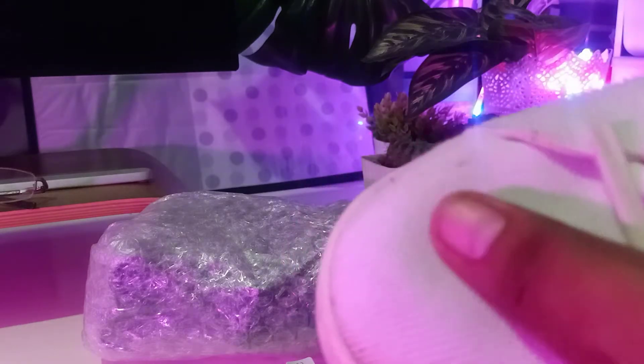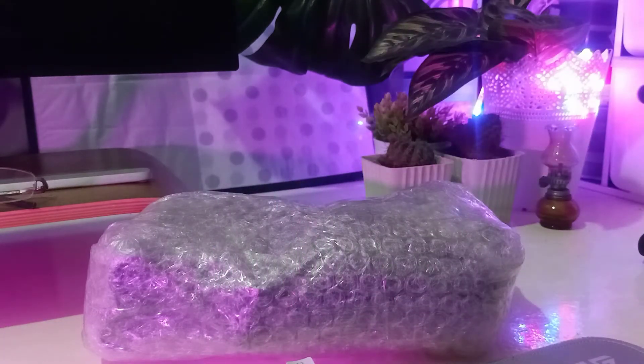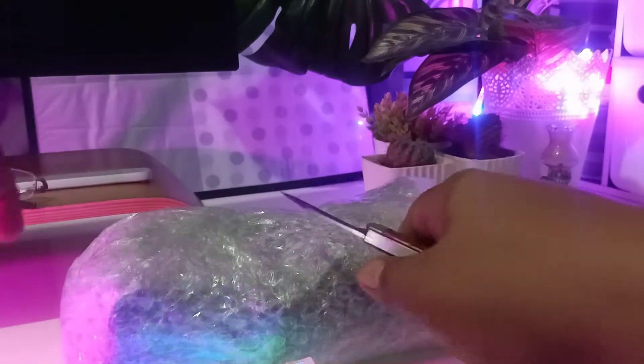I'm having problems cleaning my shoe, especially if they have soft areas. This one is a dirty shoe — the soft area here, you see that? It's hard to clean that area if your shoe is kind of soft. Also, shoes kind of deform over time. And this is the solution for that.